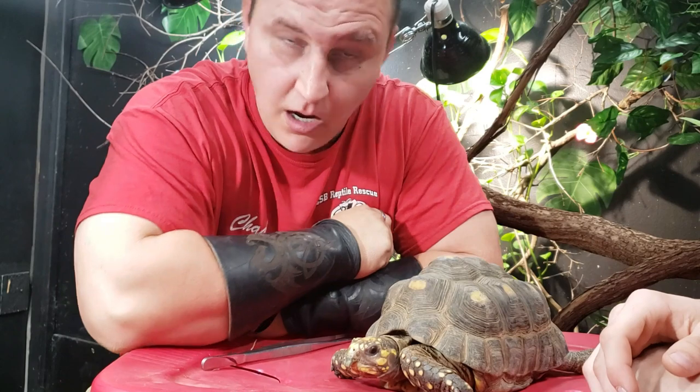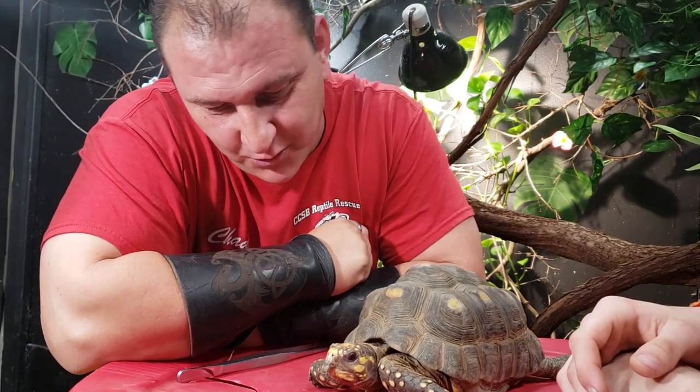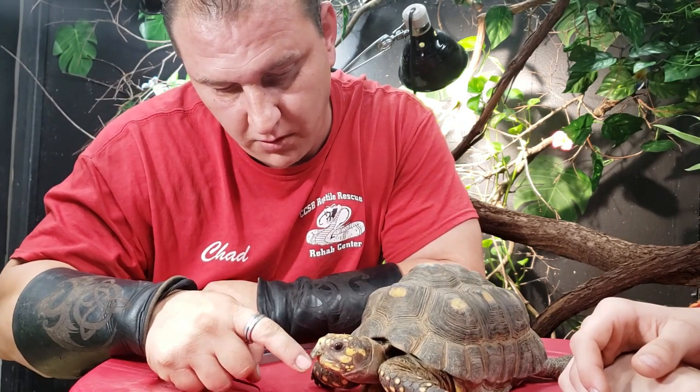So we're going to show you the simple ways of dealing with a beak overbite or a long overgrown beak. With this little yellow foot tortoise right here — she's an absolutely cool little tortoise — you can see right here how her beak is overgrown.